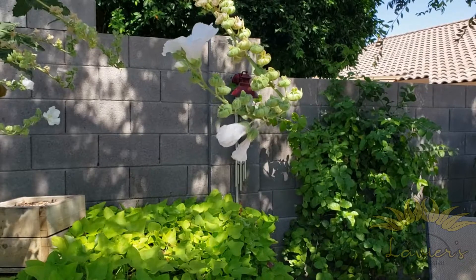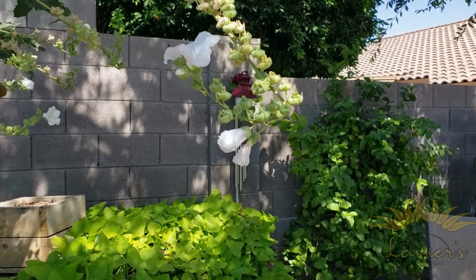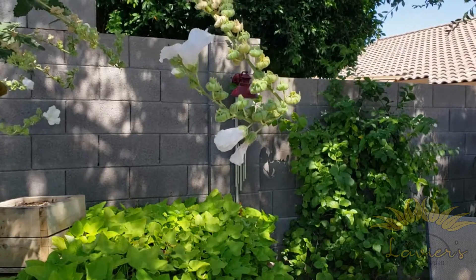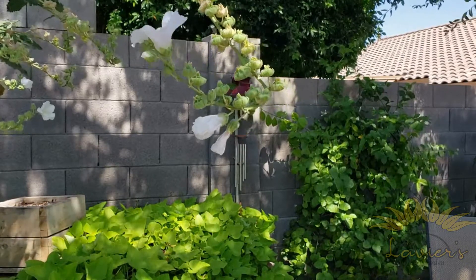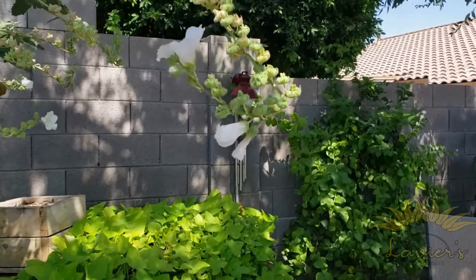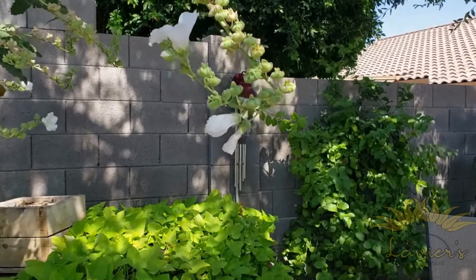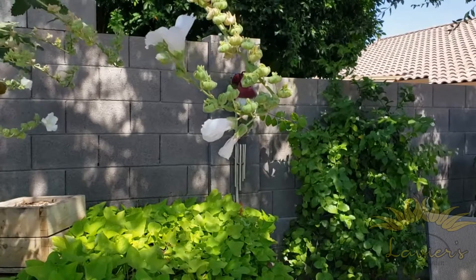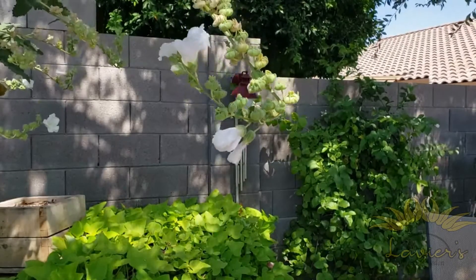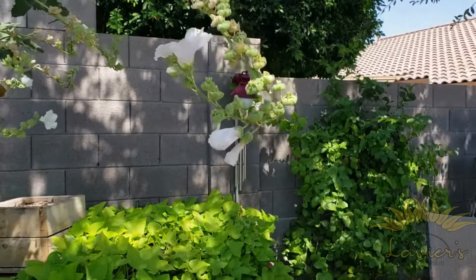Meantime, we're gonna talk about this Polar Star Hollyhock. This is the one I planted probably about six months ago. If you go to lavgar.com, I've posted a blog post on there about the growing of this Polar Star Hollyhock from start to now pretty much. And what we're gonna do today is look at this.